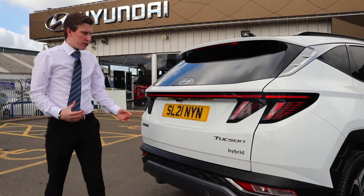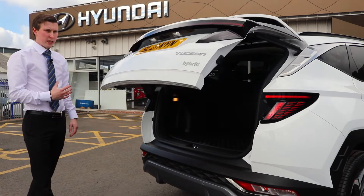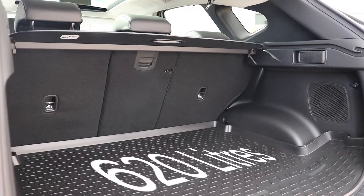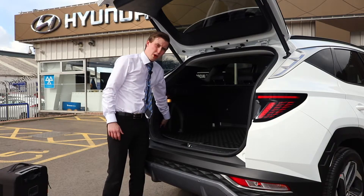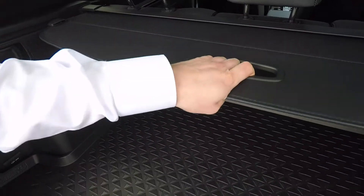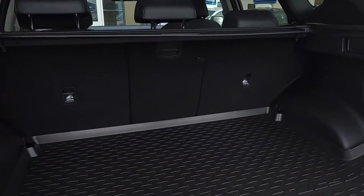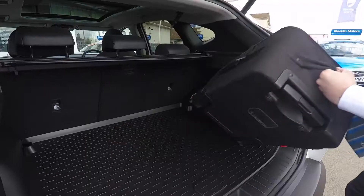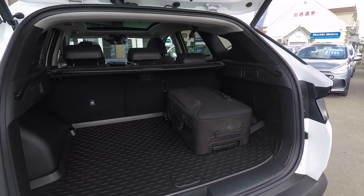One of the features you get with the Tucson Ultimate is the fantastic and very handy electric tailgate. It opens up to an absolutely massive 620-litre boot — a real abundance of space. There's even a power socket in the back to charge items, a discreet pull-over parcel shelf to hide belongings, top-tether isofix fittings, and as I'll show you, there's still an abundance of space on the other side even with a good-sized suitcase loaded in.